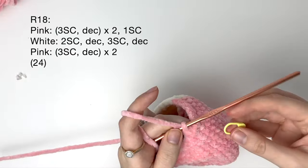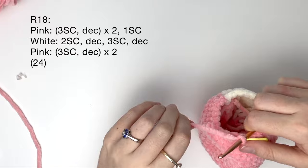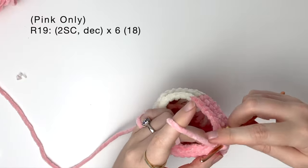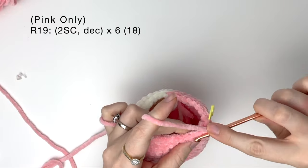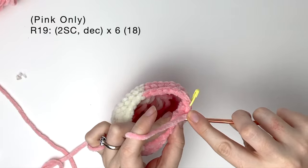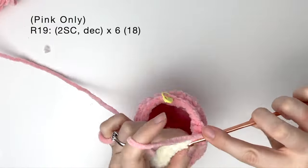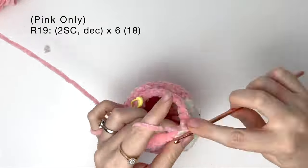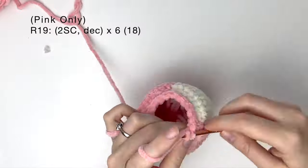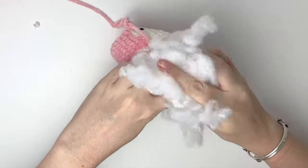And now we're all done with color changes. From now on we're just going to use pink on the body. In round 19 we do two single crochet and then a decrease, and we do that six times to get 18. And now we can stuff the body.